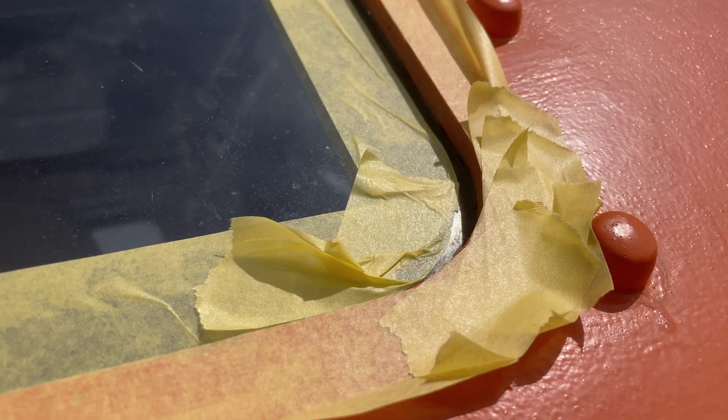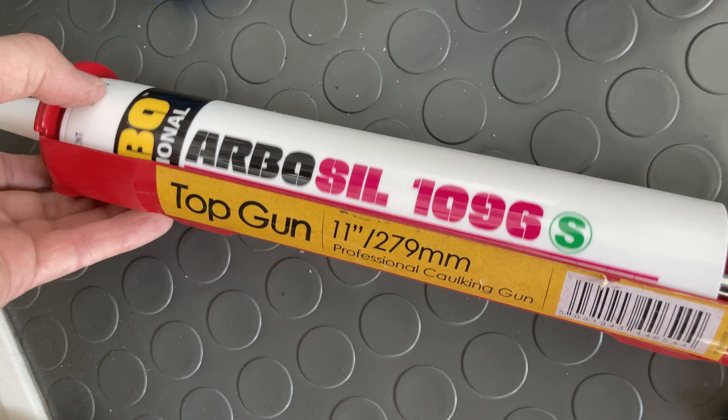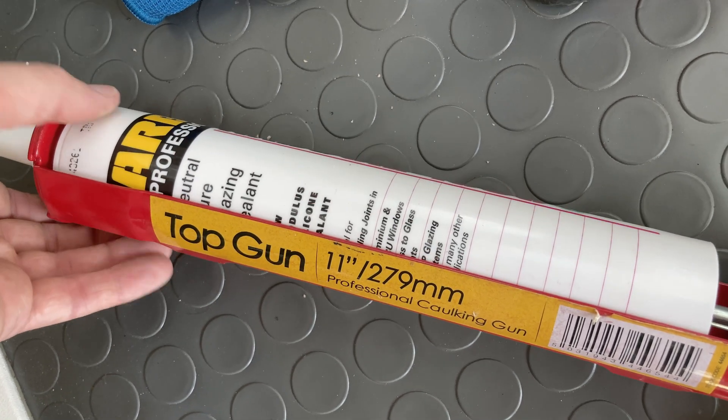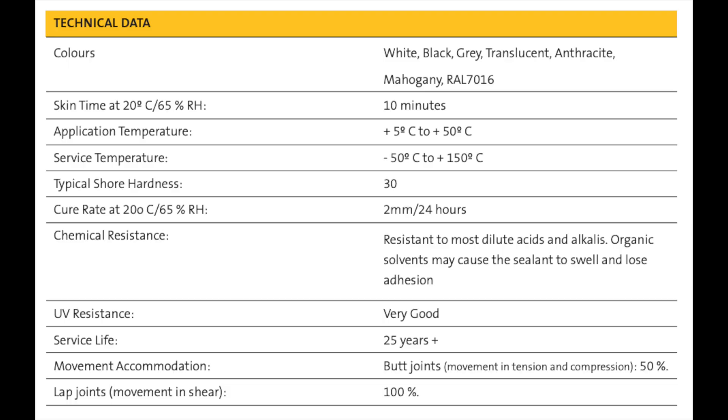After having laboriously marked the glass and the surround, I chose my implement: Arbosil 1096. It promises a low, flexible modulus, polycarbonate and glass compatibility, minus 50 degree rating, and a 25 year UV survival. Well done, Arbosil.